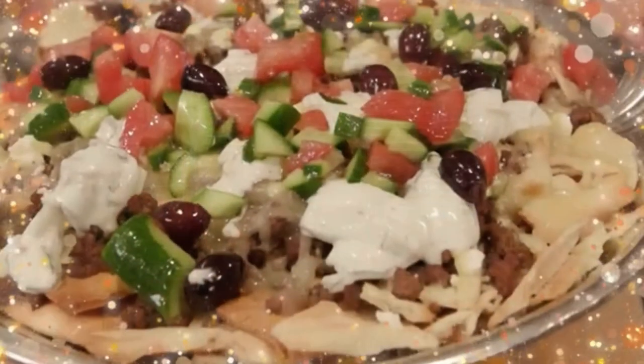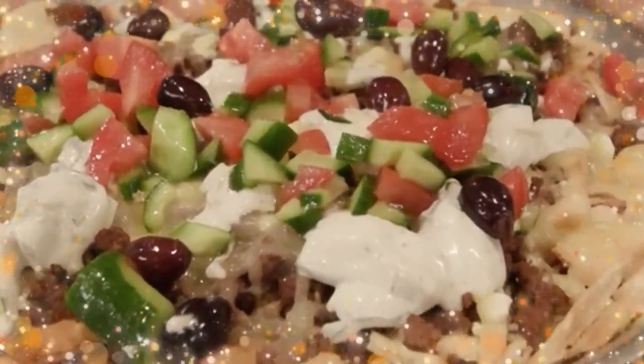If you want to stick to your New Year's resolutions but still want to eat your nachos, I've got a twist for you called machos — basically Middle Eastern nachos with a Mediterranean flair. This is a family favorite, and it's so easy to put together. All the ingredients are available in most supermarkets. So let's get started.